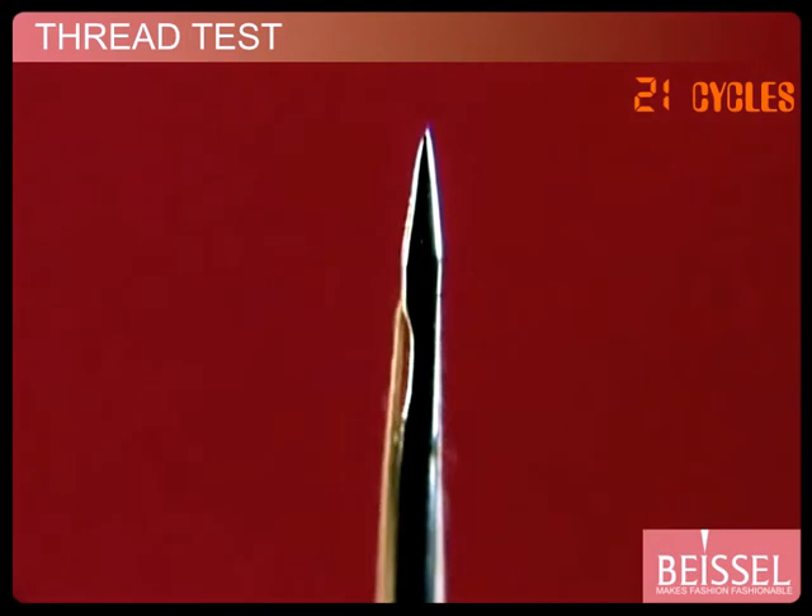Then the portion of the thread which went to and fro through the eye is also examined. The thread is intact and there is no fraying at all. Now you have proof that the eye of a Bisyl needle is smooth as silk.